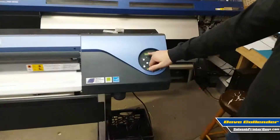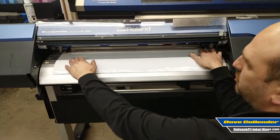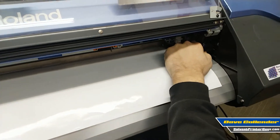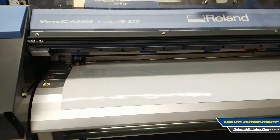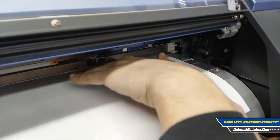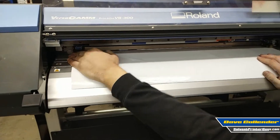So a couple of quick things right now — it already did a setup and it says W28.1. That means that in the width of the media loaded between the pinch rollers, it has measured an available print width of 28.1 inches. When you do the setup, the cut carriage comes out and it's looking for where each pinch roller is, and that's how it knows the width. These pinch rollers can be moved when you raise this up, and they have to be placed within the blue marks. You have a range of adjustability on the right one between any of three blue marks, and the left one can be placed in different positions to maximize use of your space.